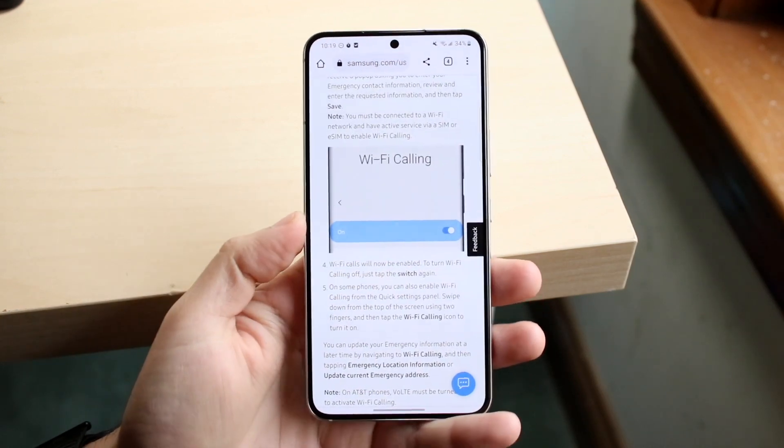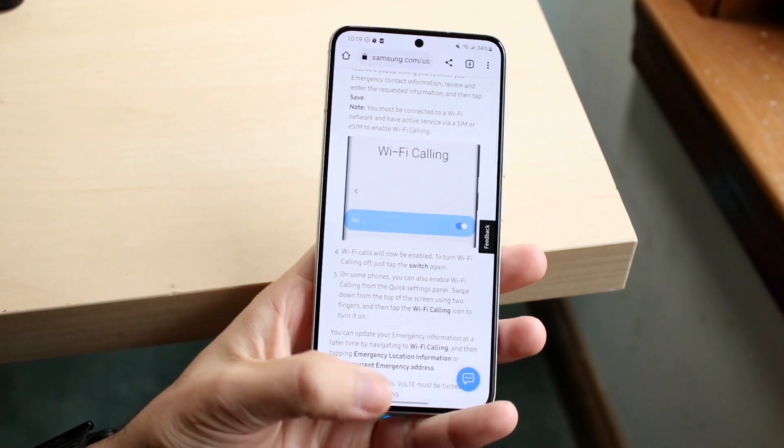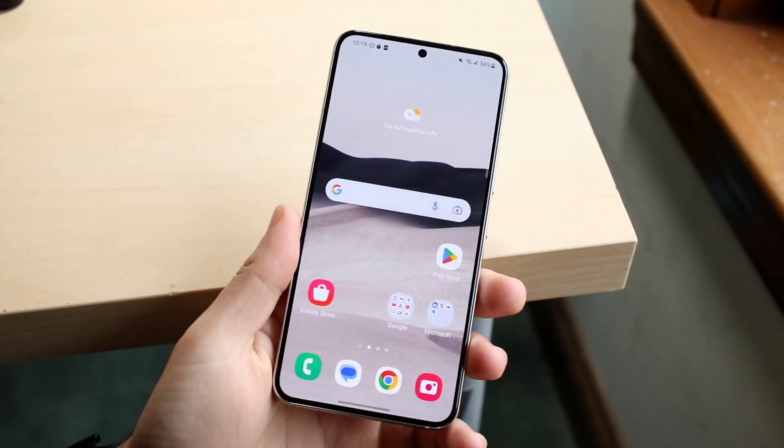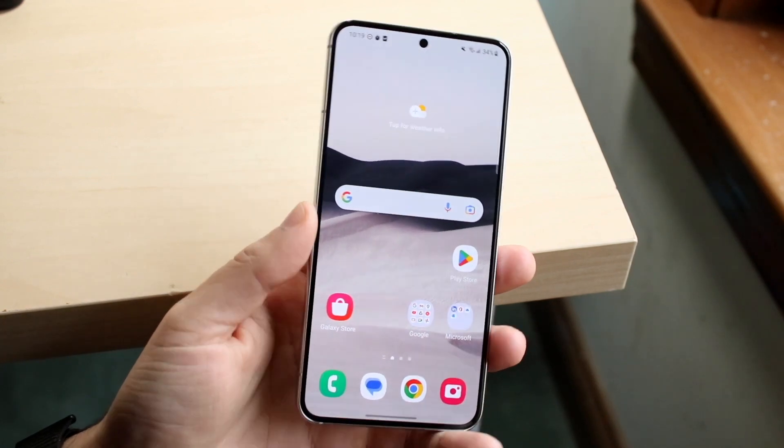So make sure you have those things installed, then go ahead and enable it. That's pretty much all you have to do once you're connected to a Wi-Fi connection. As long as your cell provider supports it, you can take calls and make calls over your Wi-Fi, and that pretty much covers it.